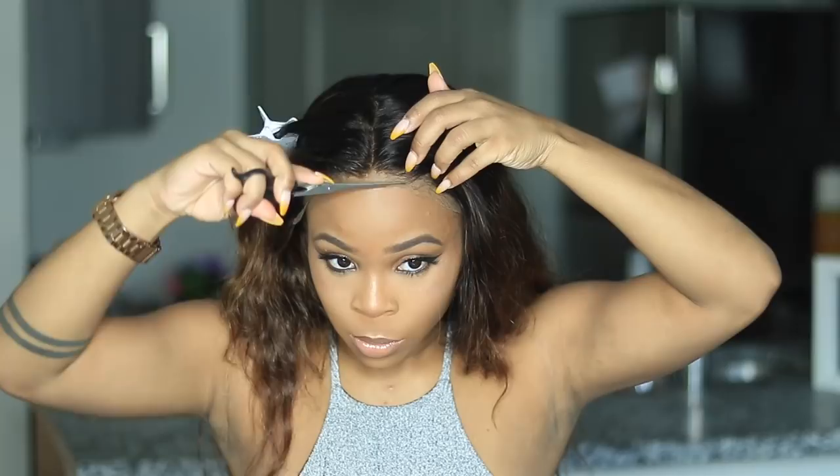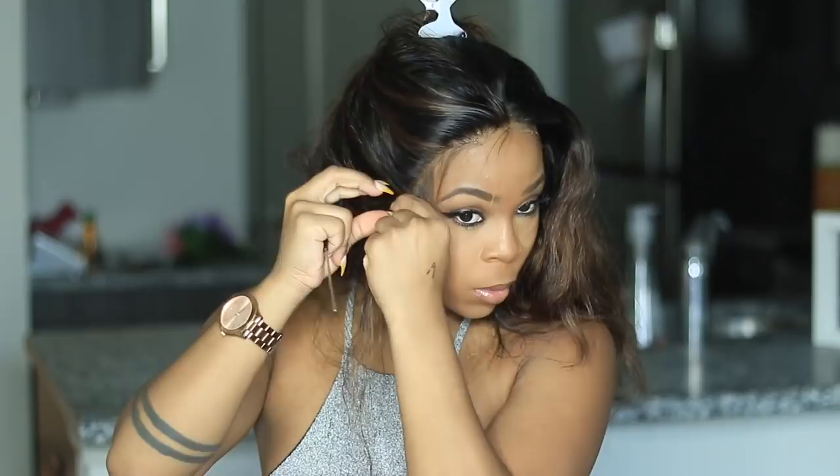I went ahead and trimmed the lace a little bit. As I mentioned, I have a part one with this hair already, so this is part two — it's actually the second week and a half that I've been wearing this wig.